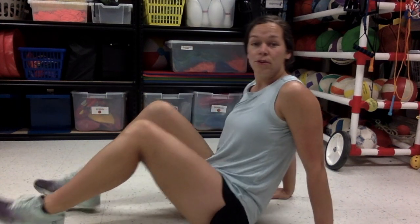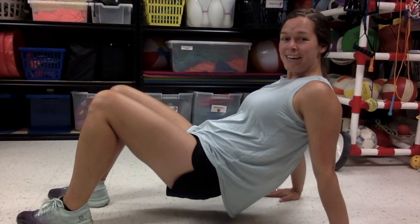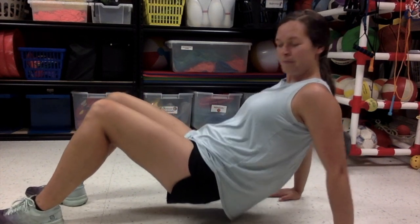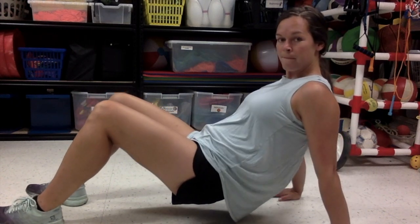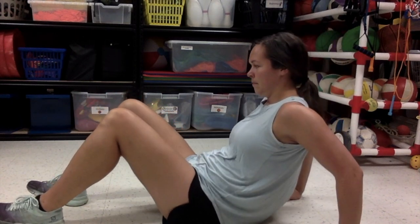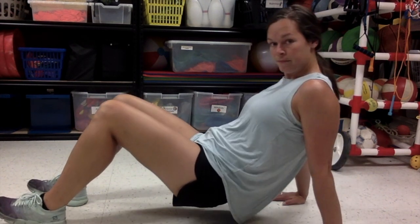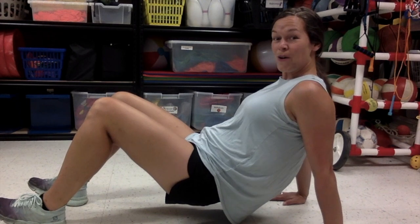Alright, triceps are next. We're gonna do 15 tricep dips. Put those feet out in front of you, point your fingers towards your bottom. Lift up and bend those elbows. One, two, three, four, five. Keep it up. Six, seven — remember to bend those elbows. Eight, nine, ten, eleven, twelve, thirteen. Almost there. Fourteen, fifteen. Great job.